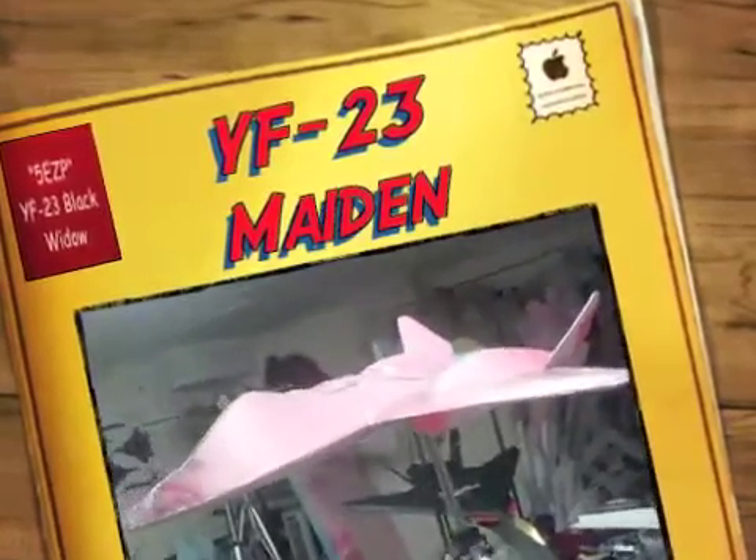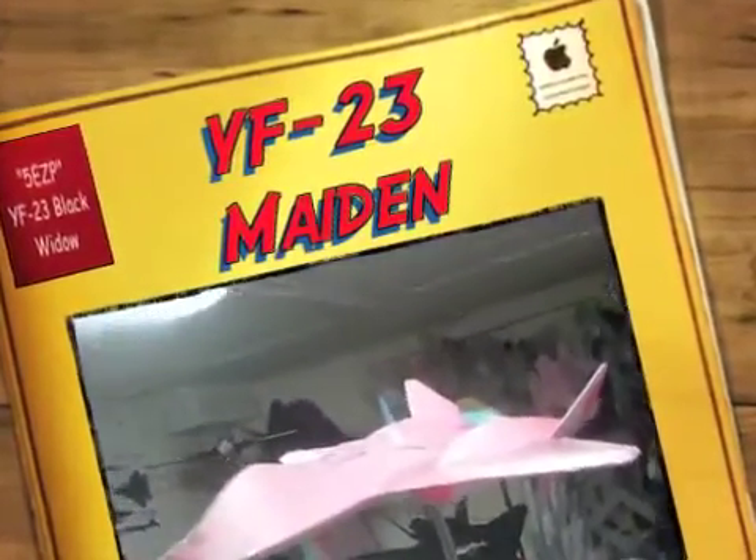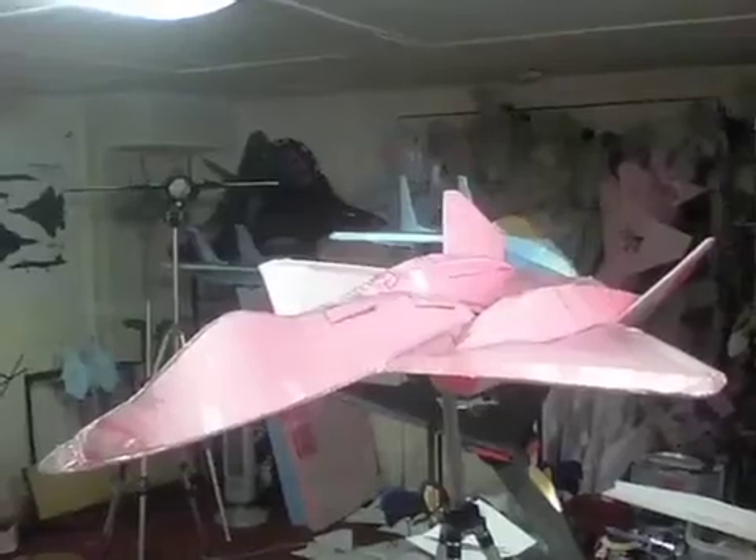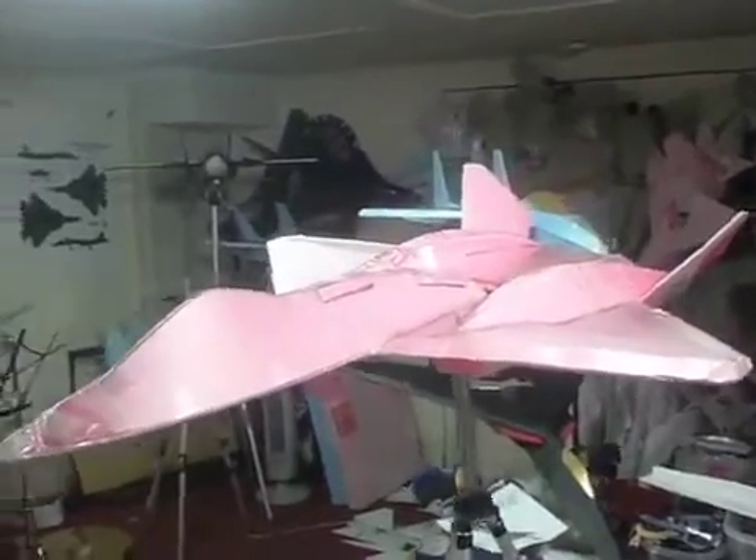Today we have the YF-23, a very pink Black Widow, in five easy pieces.